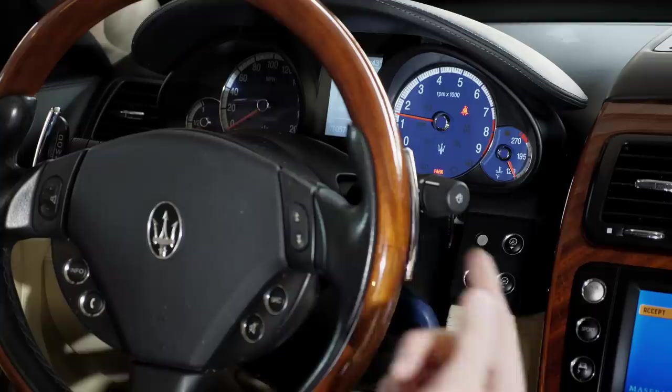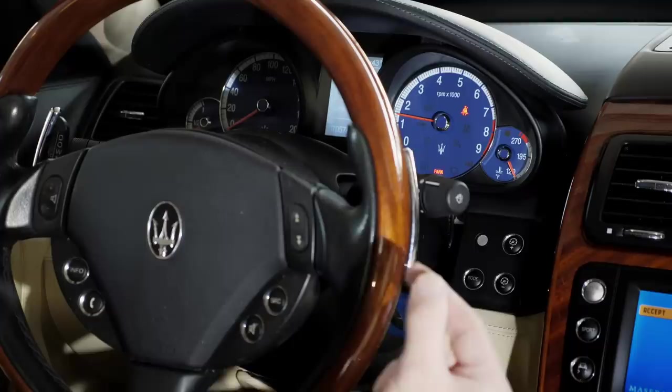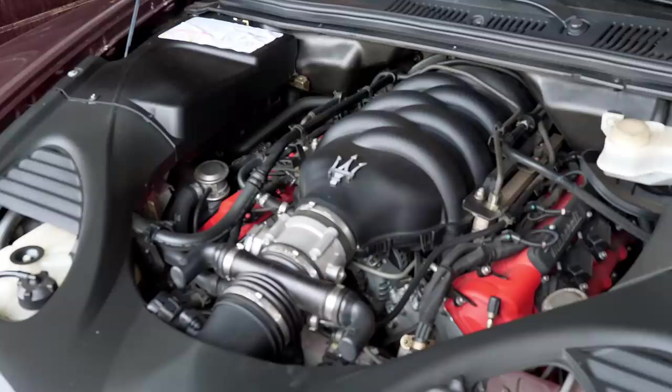It means there's no oil up in the cam variators. The only solution is an $8,000 fix where you have to replace solenoids and have the front machined. And then you should be fine. Here's the cold start with the hood open.